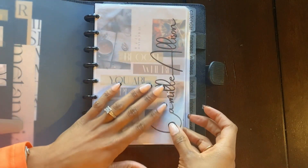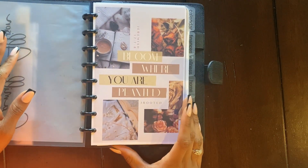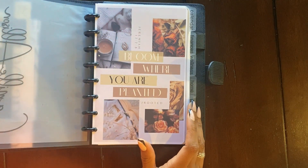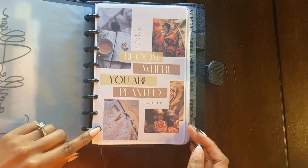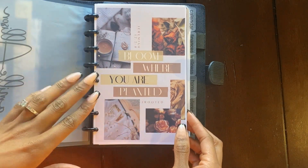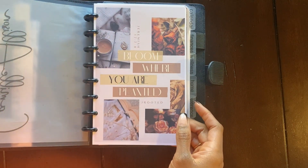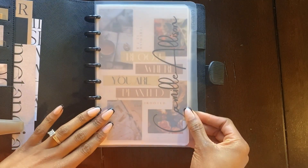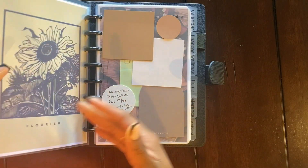This dashboard 'Bloom Where You Are Planted' I created in Canva as well. It has my focus verse for the year on it, which is Jeremiah 17 verses 7 through 8, and my word of the year — well, this actually is not my only word of the year. I have a couple, but this one, 'Rooted,' just goes with the whole plant theme. I made this little dashboard in Canva and I just thought it looked really nice layered there, and having that verse front and center is always a nice reminder.